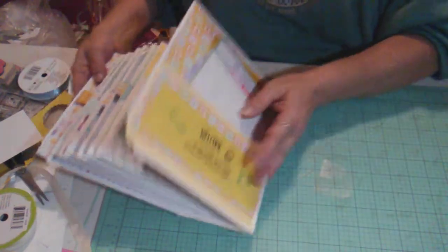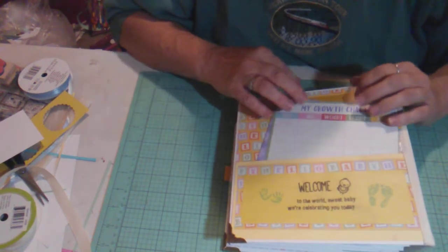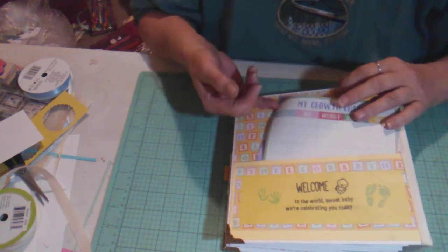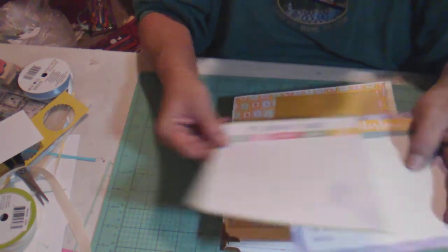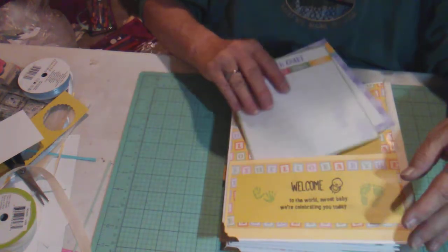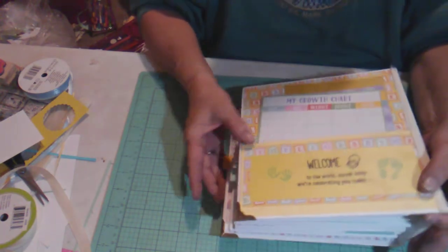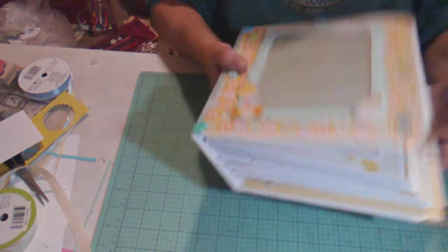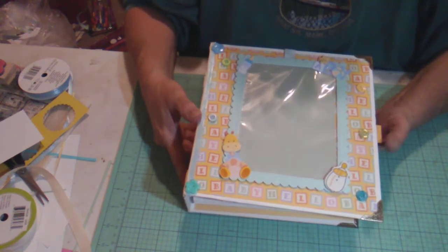On the back I created a little 'Welcome to the World, Sweet Baby, We're Celebrating You Today' element, along with parts from the paper line like a growth chart and milestones. There are lots of rooms for pictures and journaling spots throughout. That is my album — please let me know how you like it in the comment section!